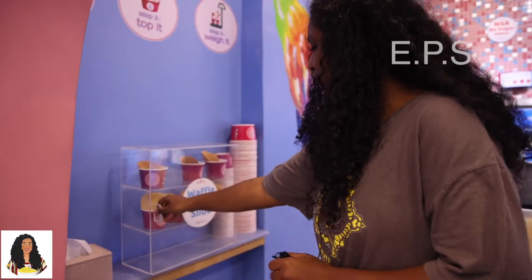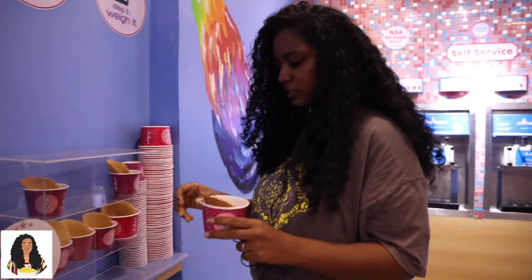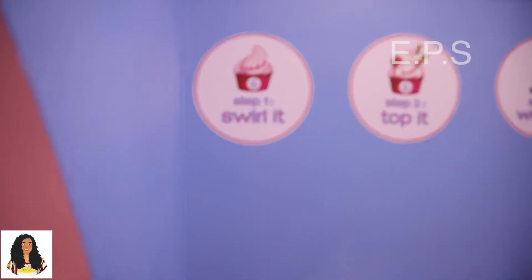We are going to sell it. There are small, medium, and large ones. So if we need it, we will select it. This is the first step: swirl it, pop it, and wait.